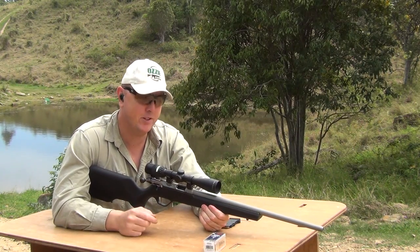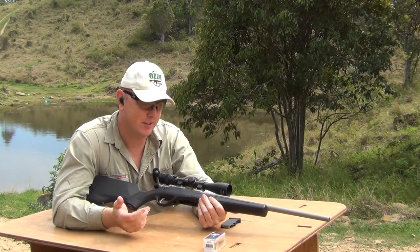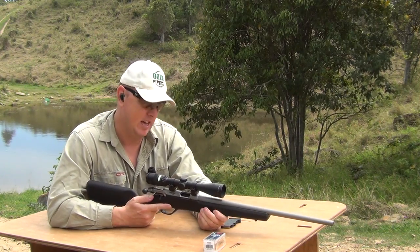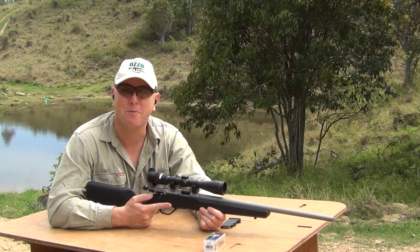Absolutely no problem there. If you want a 10-round magazine for your Lithgow, have a look at the CZ range of magazines because, as you can see, there's no problem with them.